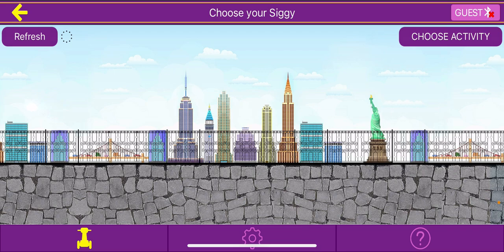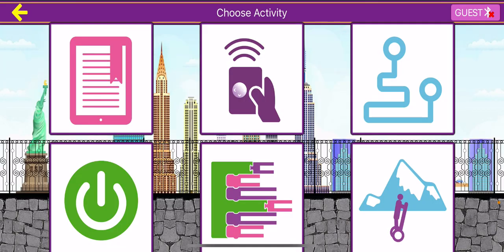However, you don't need the Sigi for this course, as instead we will be coding a virtual Sigi to complete obstacle courses. The style of coding we will be using is called block coding. If we click on the bottom middle icon after clicking 'Choose Activity' in the top right — the icon that looks like a green F with a bunch of purple and pink blocks attached to it — we can get a preview of what block coding looks like.